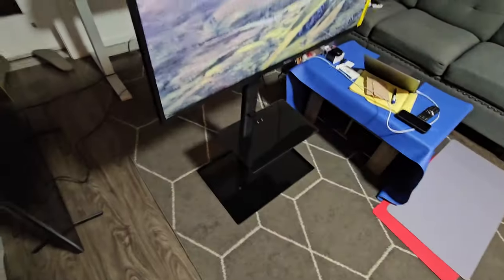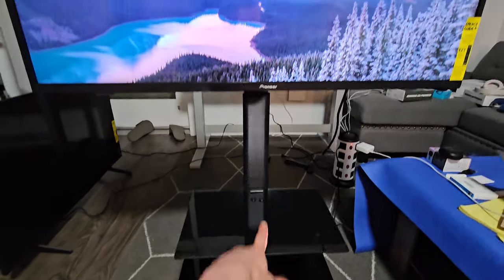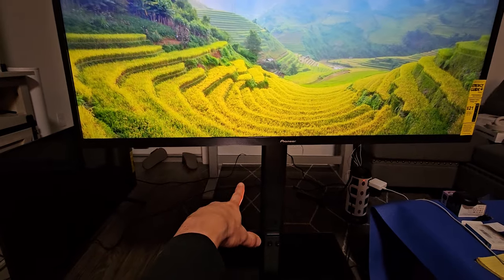This is pretty solid and very heavy. Now you can see the height from the floor to up here. I can actually raise it probably a couple inches up and a couple inches down.